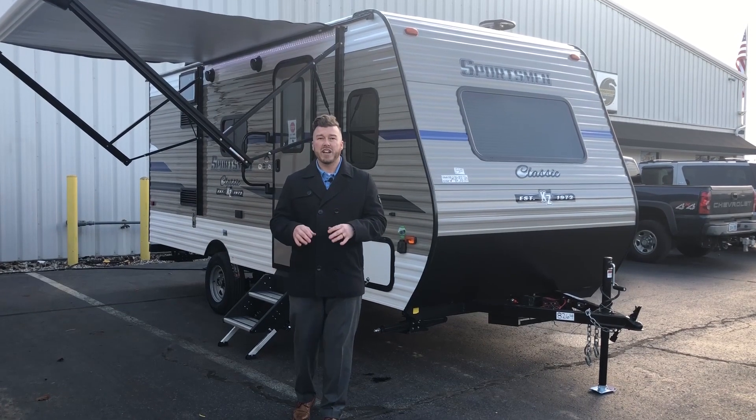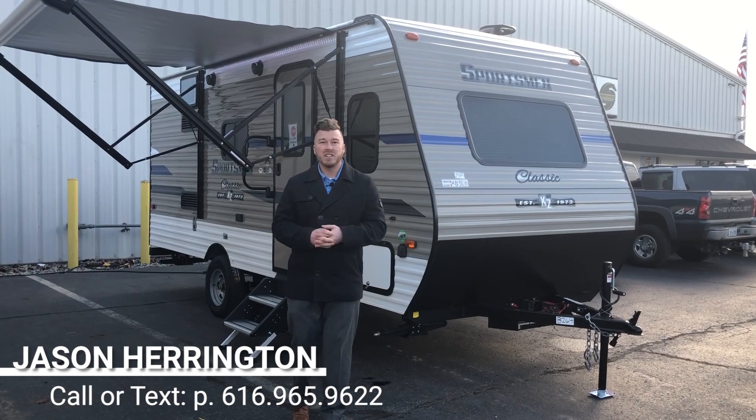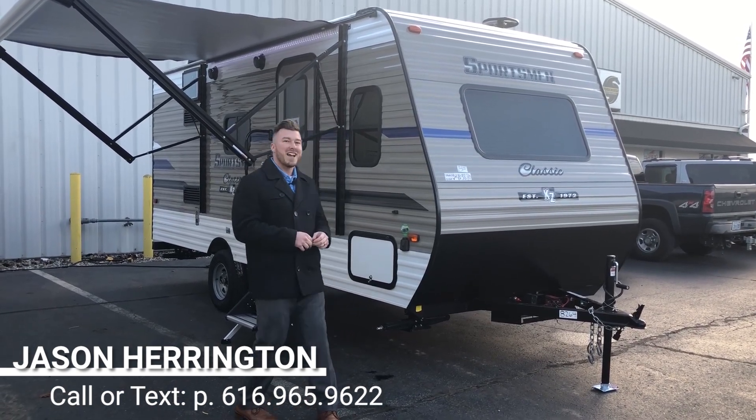If you have any questions throughout the video, feel free to call or text me. My number is going to be right on the bottom of the screen. I'll be able to get back to you right away and answer any of those questions. Now follow me inside real quick.